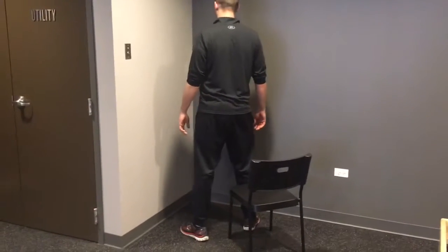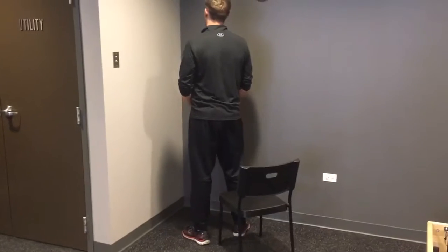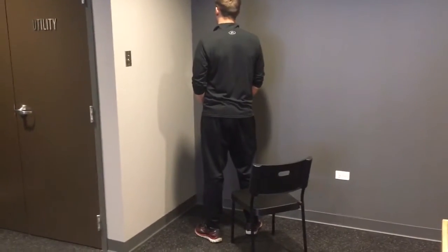Start by standing near a corner wall with a chair behind you for safety. Have your hands out to the side to protect you from falling.